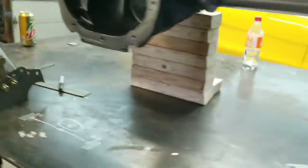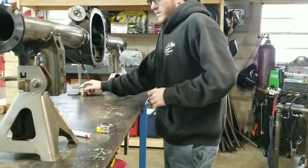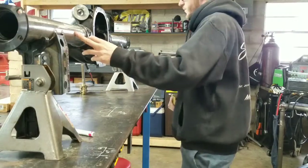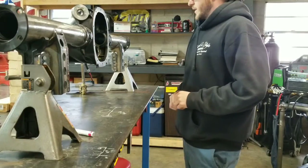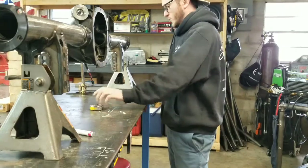I'll show you how to get the coilover brackets square. I'm going to put them 25 inches from inside to inside, and I'm going to do the same thing I did on the lower control arms.